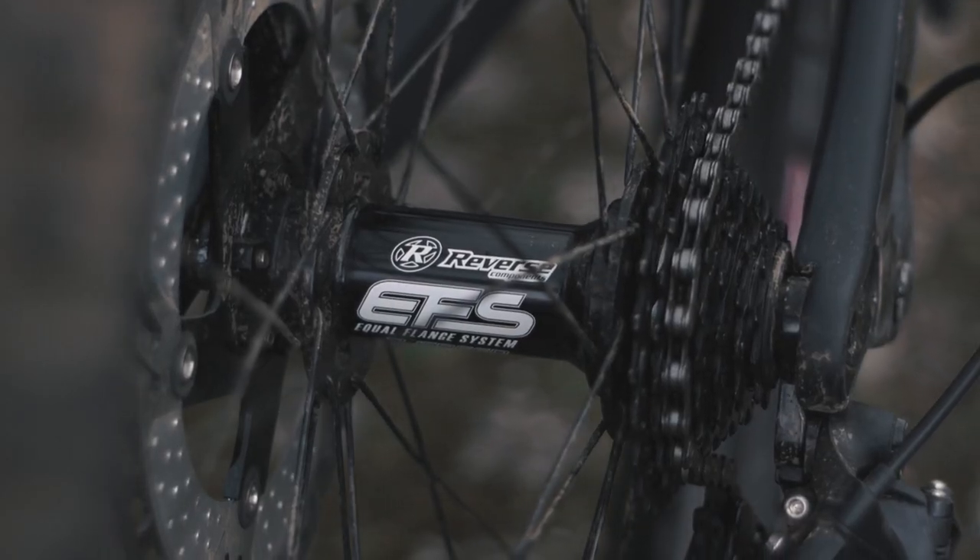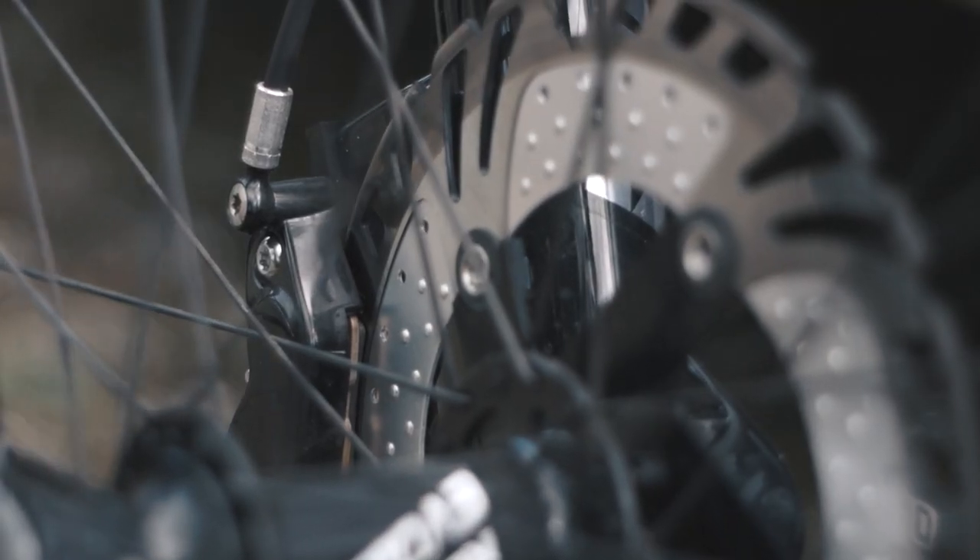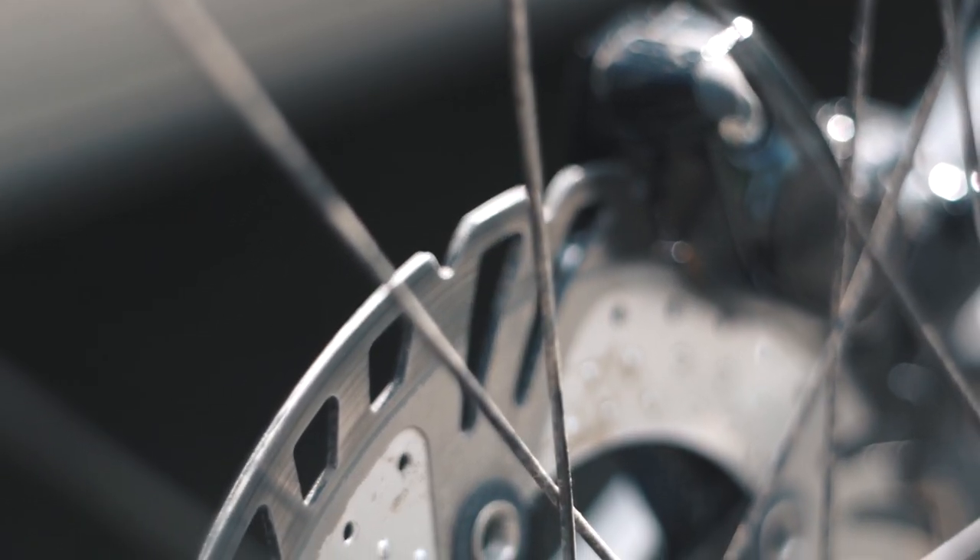For the wheels, I run Reverse Components Black One rims on EFS hubs on the rear and Evo 10 hubs up front. Full 29er version for this year, and that I'm really looking forward to.